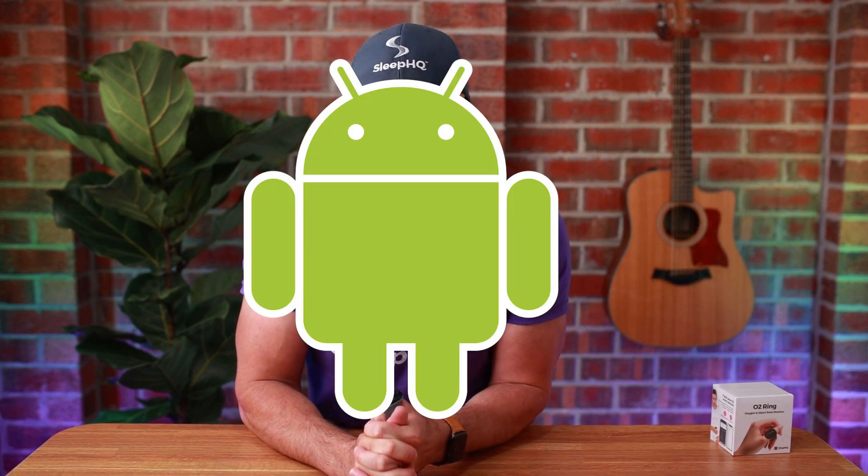For Android users — please don't hate me. We really want an Android app, but mobile app development is really expensive and we're currently out of money. So your process is a manual export and import to Sleep HQ via a third-party app called ViHealth, and I'll run you through that. I'll put links to both apps in the description below.